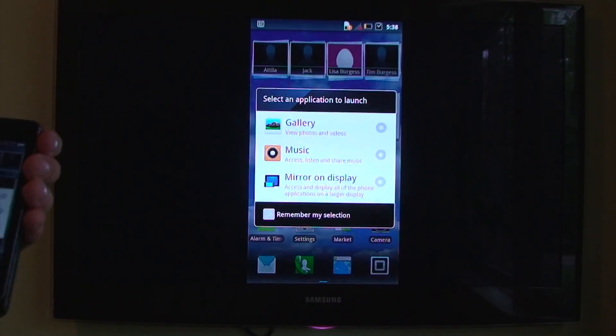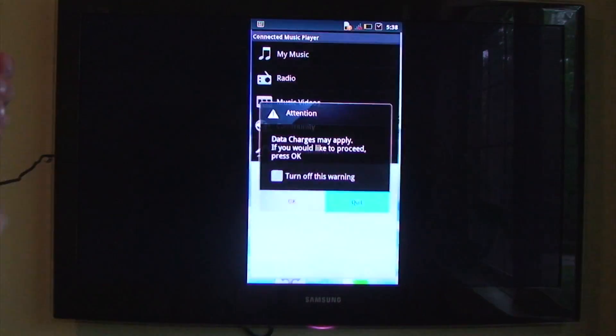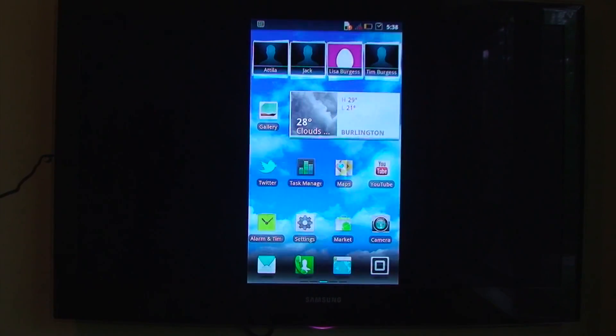Hey everybody, it's Cam for Tectania, and today we have a HD video test of the Moto XT860.